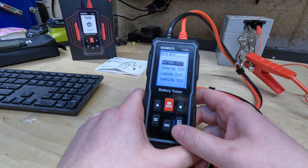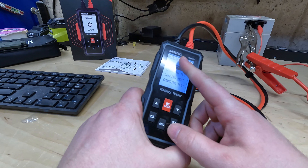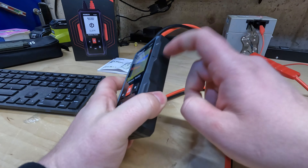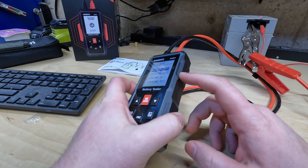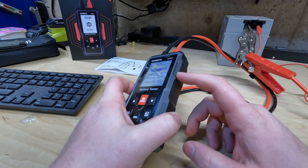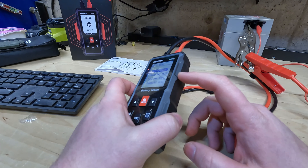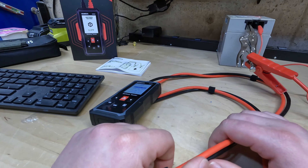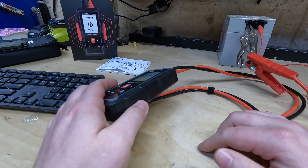Would I buy the Kiwitz KVB01 car battery tester? Absolutely. The backlit display is awesome, the user interface is intuitive, and it feels built to last. Considering its features and competitive price, it offers fantastic value for money. Sure, the cable could be a bit longer for bigger vehicles, but with a little planning, it's definitely manageable.